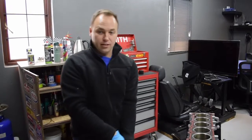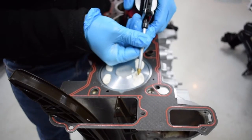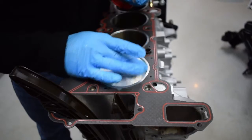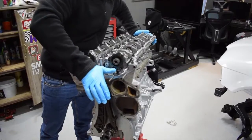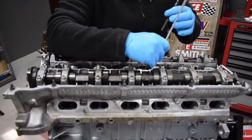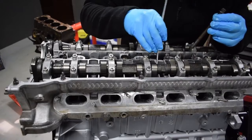We're going to put some oil onto the top of the press stick — that's to stop it from sticking to the cylinder head. There we go, and ain't that something.